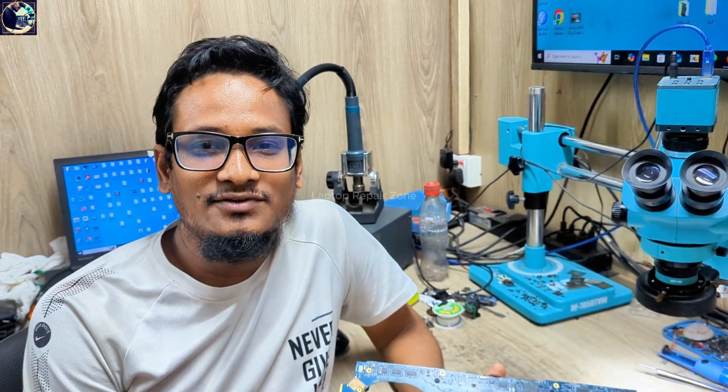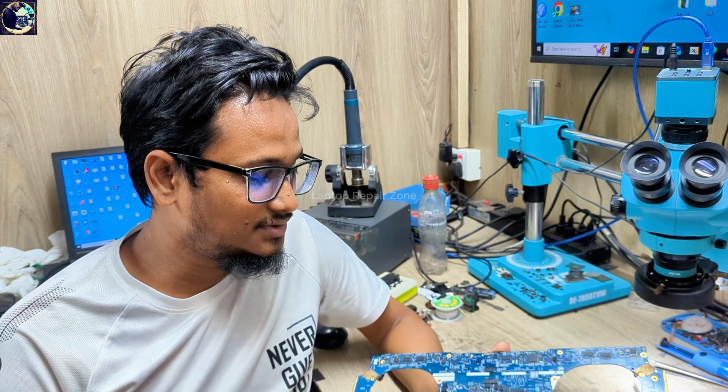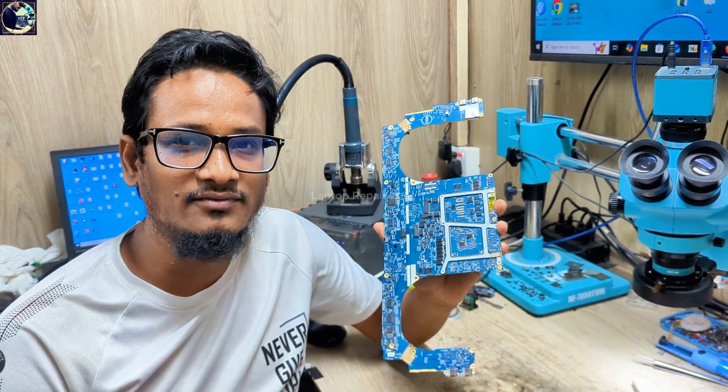Hey everyone, welcome back to another new video. I hope you all are doing very well. Today we have a new job: a Dell Precision 5750 laptop motherboard that's not turning on, so I'll try to fix this board.